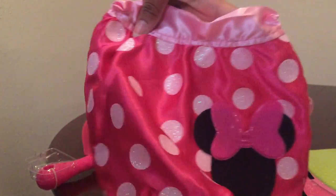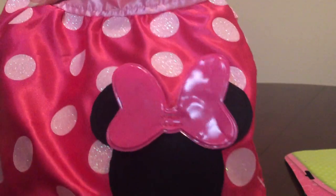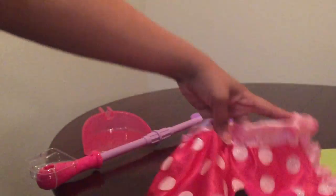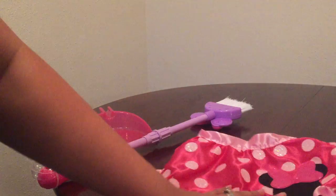And it also comes with this apron. Just tie it around like this, and it has a lot to stick on. It's just a very pretty pink with polka dots, and here is the little Minnie Mouse with the little shiny bow. So there it is — the apron.